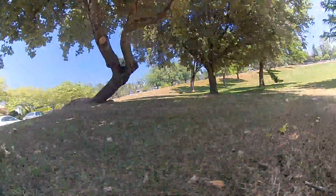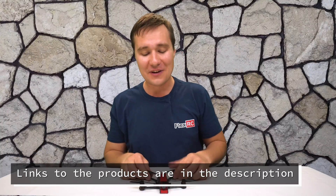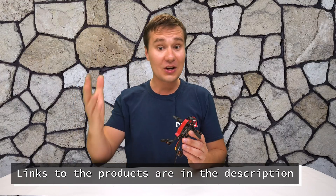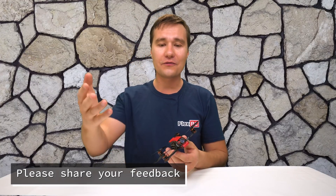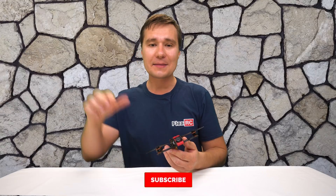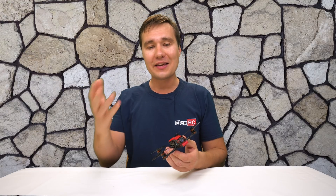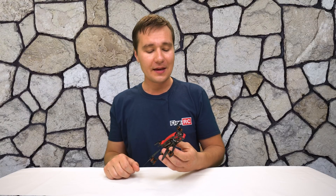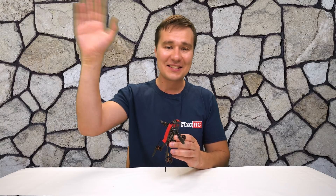We'll see you next time. That was a lot of fun — I hope that you enjoyed this video as well. Please leave a comment below, let me know if you have any questions or suggestions. If you own this model already, please share your feedback. As well, please consider subscribing to the channel — it shows me that you are interested in what I am doing and helps me to produce more videos and designs for you. Thanks a lot and see you later.